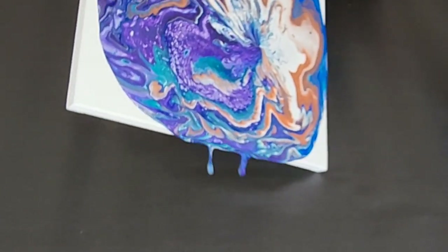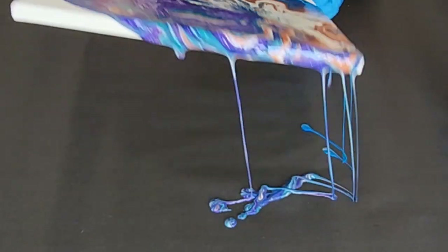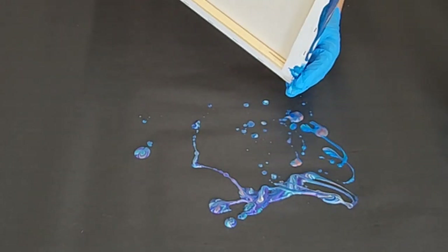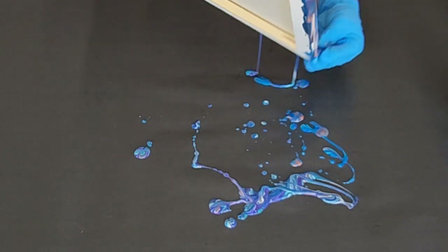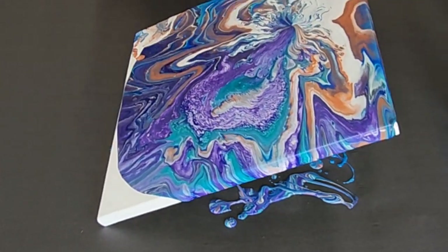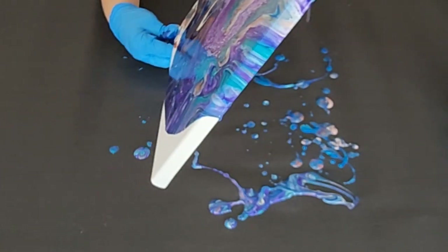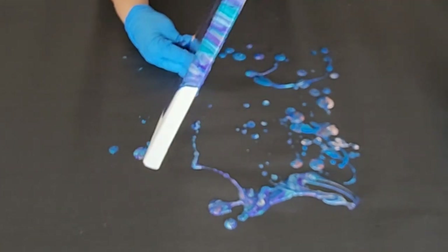And of course just tilt whichever way seems best to you. Keep the colors on there that you want as much as possible, and run others off. Over here I had a little bit too much blue for my liking, so I just ran some of that off, which I am pretty happy with now.